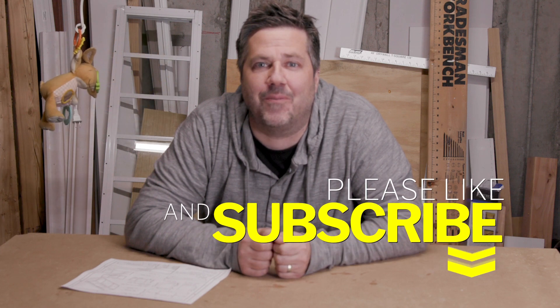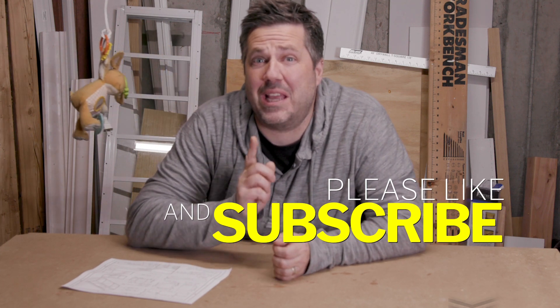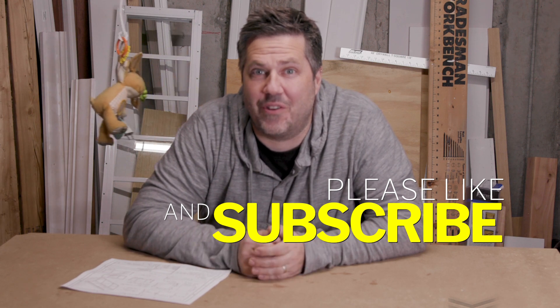Just in case you're interrupted by one of Victor's maniacal plans to take over the planet, now is a good time to subscribe and like the channel. It really helps us out, and once the power is back on it will make it much easier to find this video.